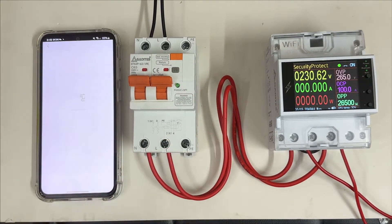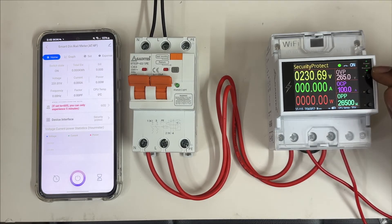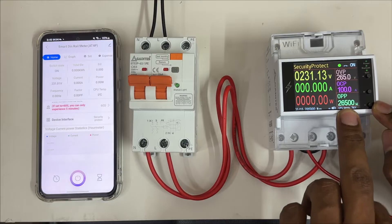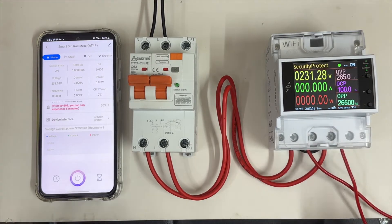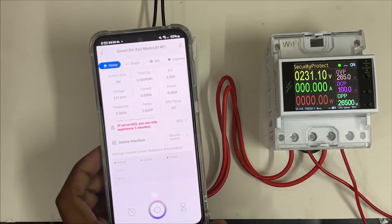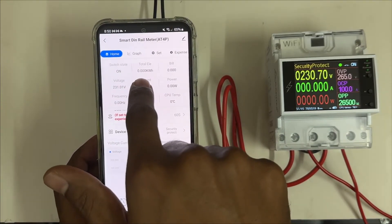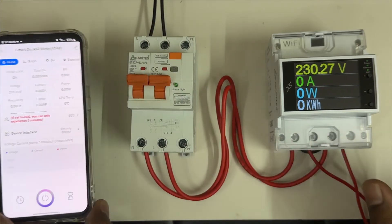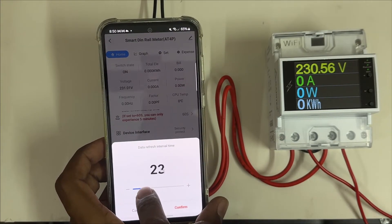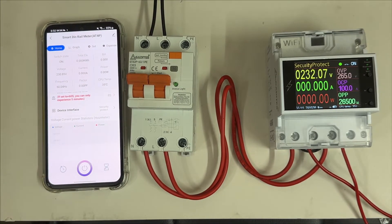Once connected, you can see all the features in the app: voltage, amps, over-voltage protection, over-current protection, and over-power protection — for instance up to 26,500 watts. This is a very advanced software. You can see power factor, frequency, voltage, current, total electricity consumed, bill, power, CPU temperature — everything. This data updates every 60 seconds, but you can also set it to update every 8 seconds.